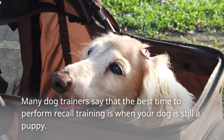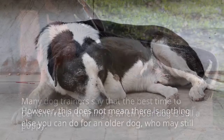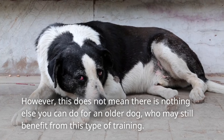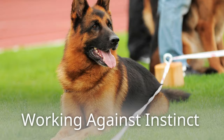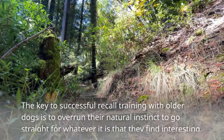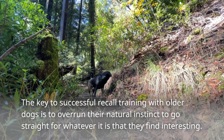Many dog trainers say that the best time to perform recall training is when your dog is still a puppy. However, this does not mean there is nothing else you can do for an older dog who may still benefit from this type of training.